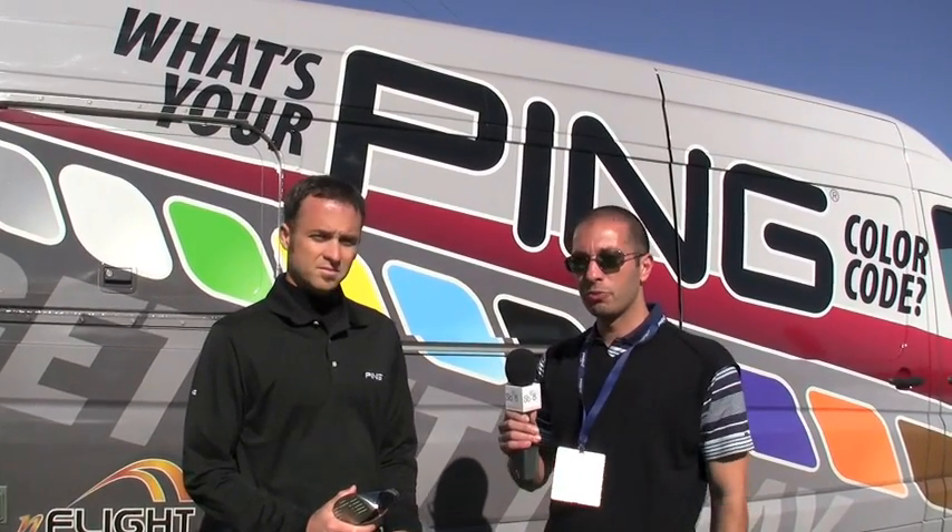Welcome to Sandbox8.com. I'm here at the 2010 PGA Merchandise Show Outdoor Demo Day with John Carson at the PING booth, and John's going to walk us through some of the new PING G15 hybrids and drivers.